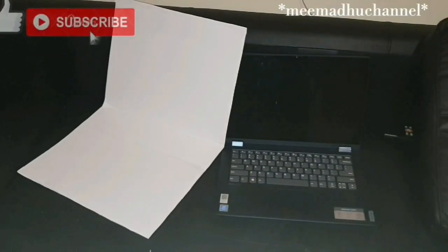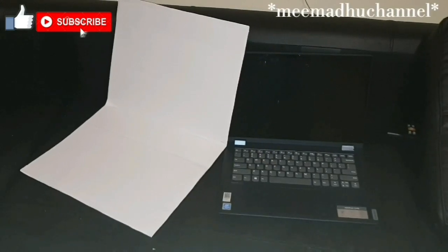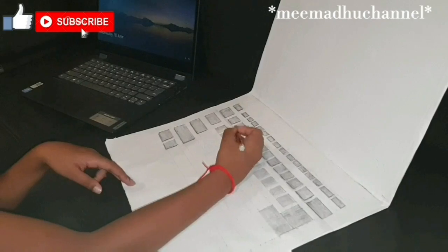Then you add papers in the front where the keyboard and the desktop wallpaper go, and this is how it should look. Now I'm going to use my real laptop to get some hints on how to make it look like a real one, and now I'm going to do the desktop wallpaper.